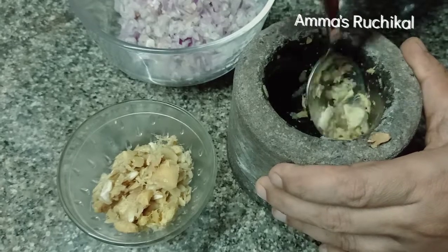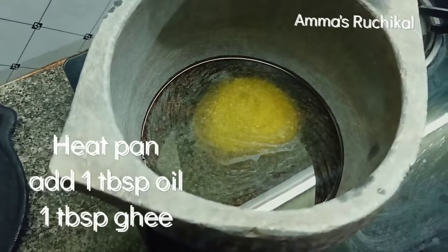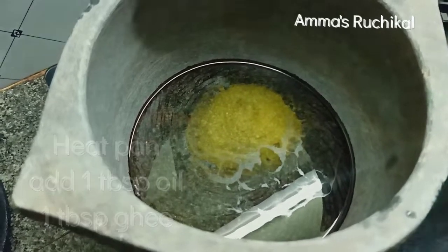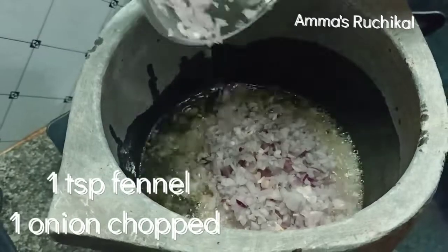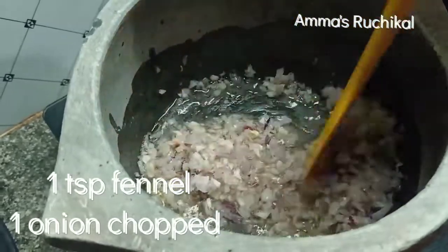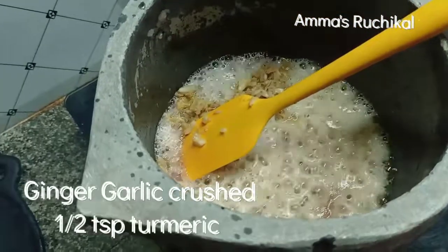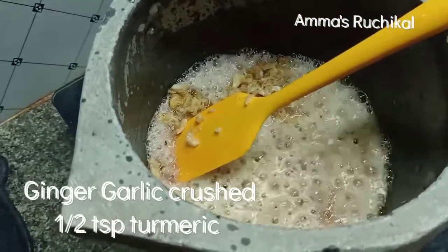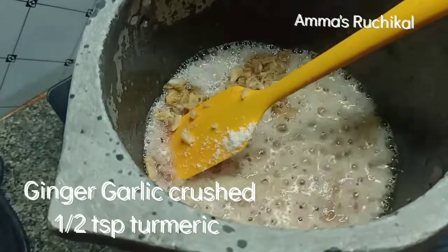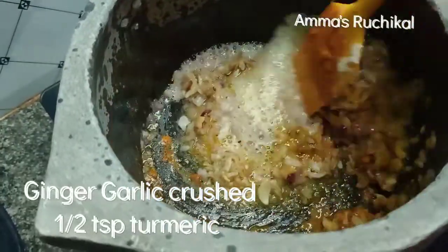I am going to add one onion — a very simple onion. I will add 1 tablespoon of oil and 1 tablespoon of salt. Cook for 10-15 minutes and put the sauce in the water. I put 1 teaspoon of salt. Add a little salt and 1 teaspoon of salt and water.